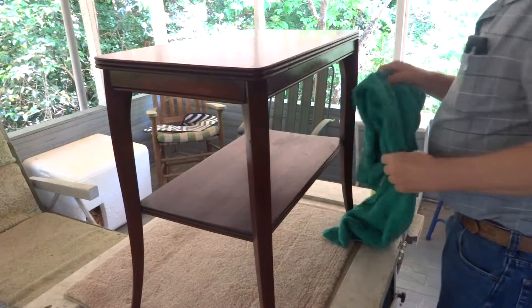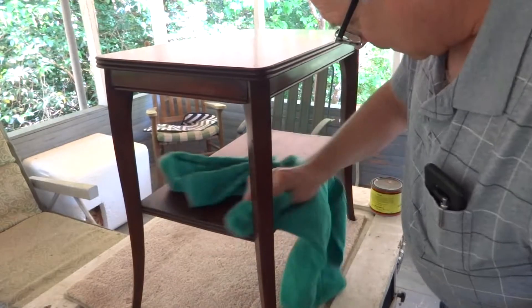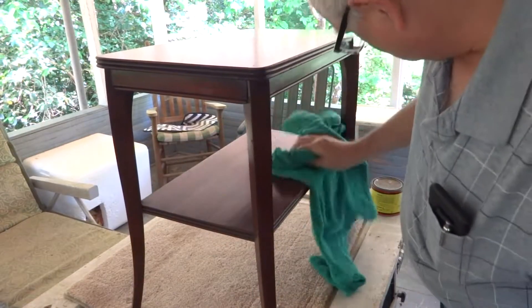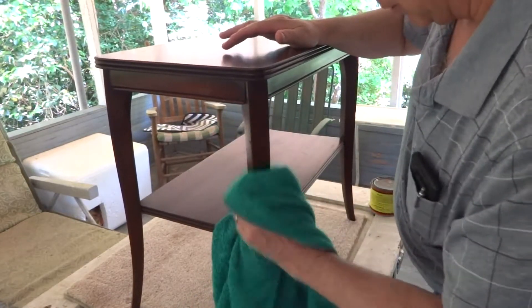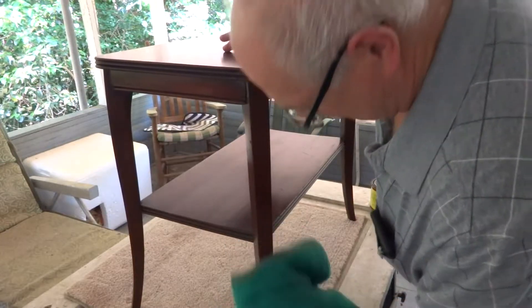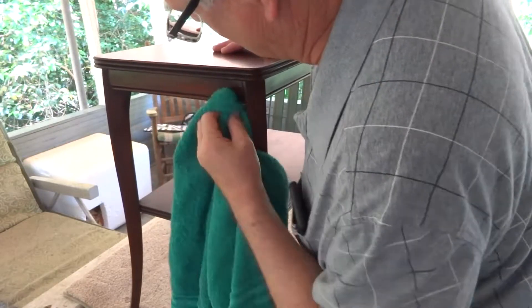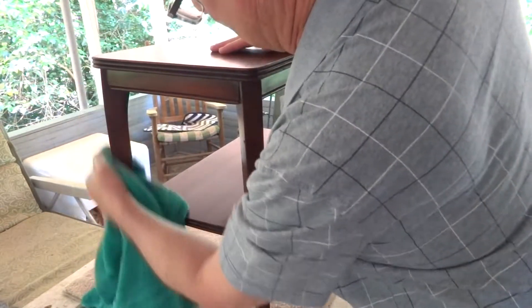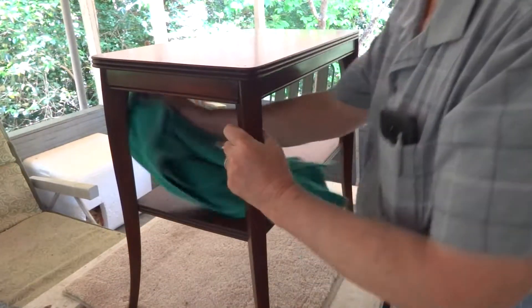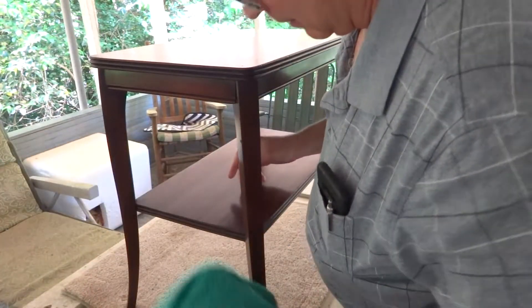All right, here we are back — we had some lunch. So now I'm just buffing the wax off. There's really nothing to it. Somebody said 'wax on, wax off, Scott' — that's right, wax on, wax off.